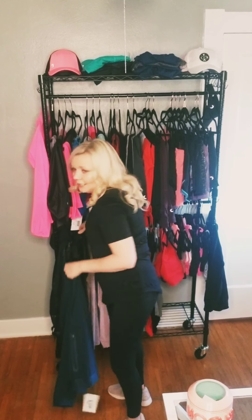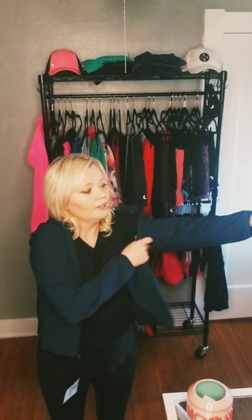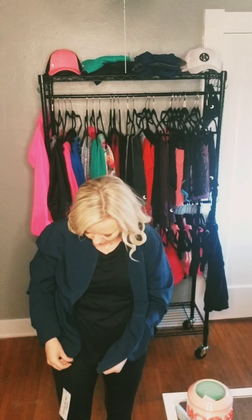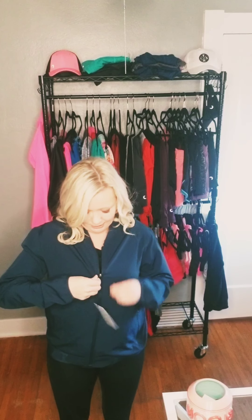And when I get the red one — because they're awesome and I will be getting the red one — I think I might try it in a small to see the difference. But it's so soft. This jacket is so amazing and this color is gorgeous. I hope they come out with every color in this jacket. It's probably my favorite jacket so far that Ziya has come out with.